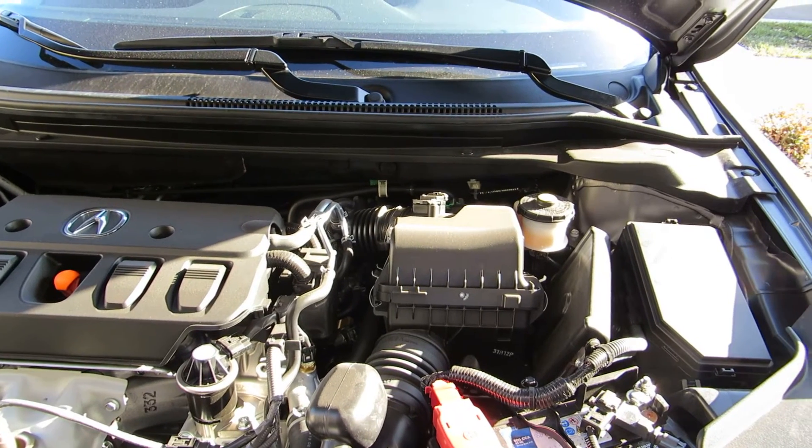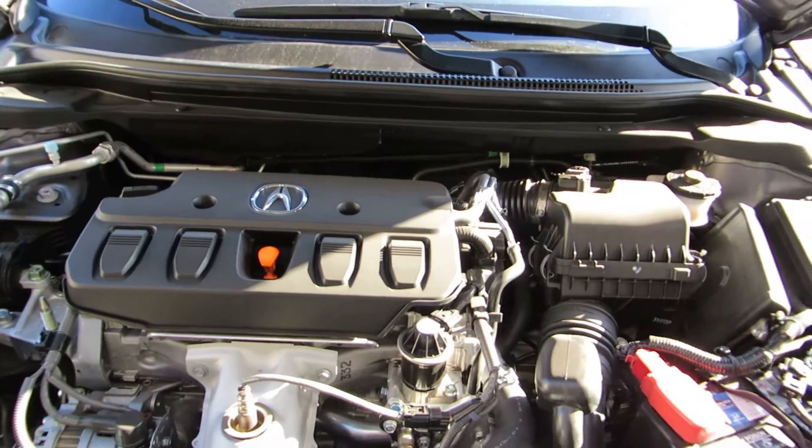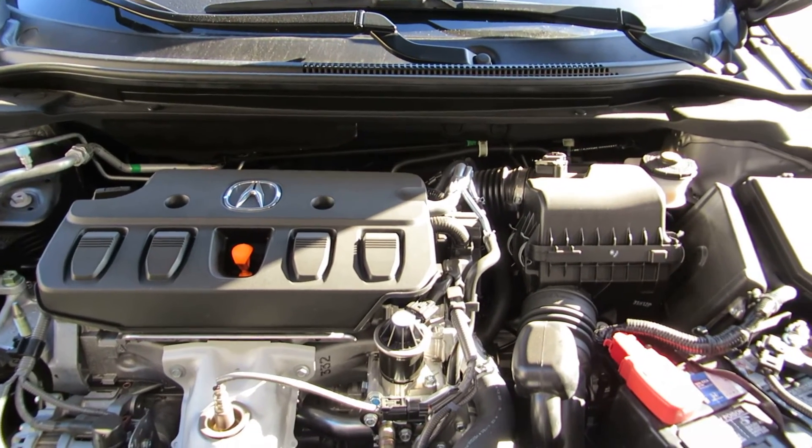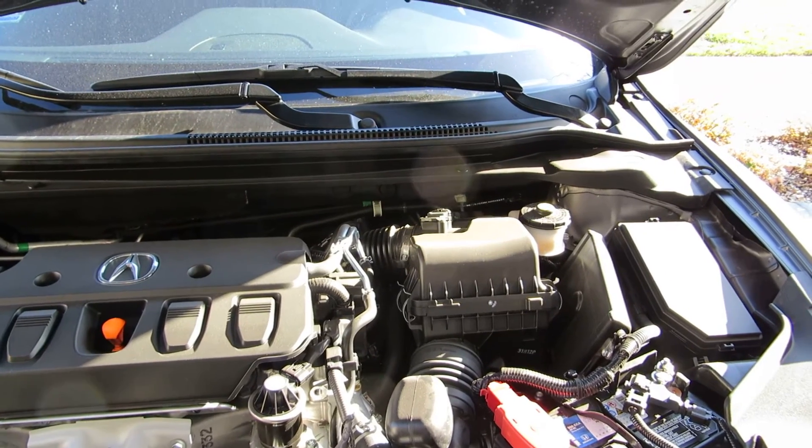Hi everybody, welcome to the video surprise of the day. Today we're looking at the Acura IOX 2014 model. I'm going to show you how simple it is to change the engine filter.